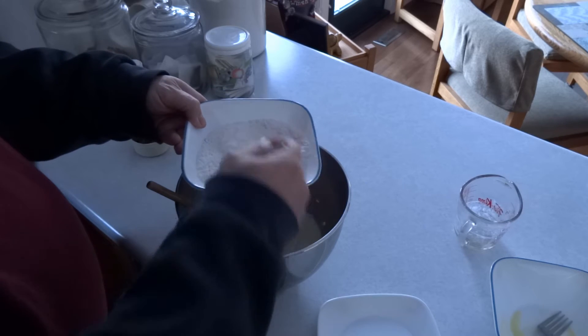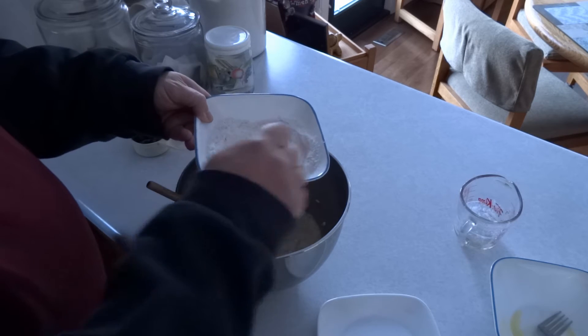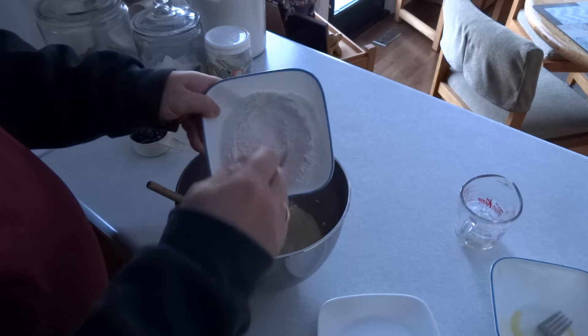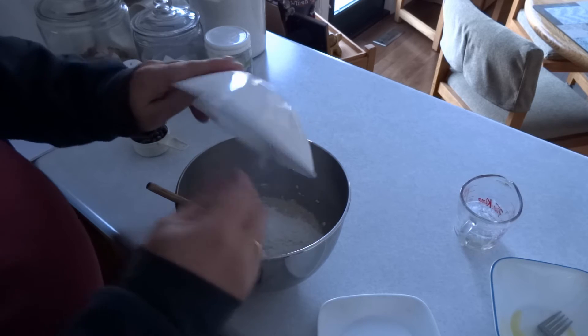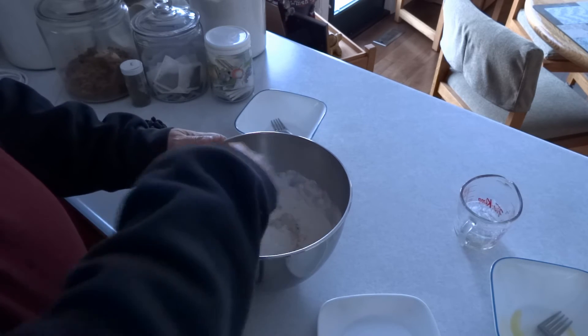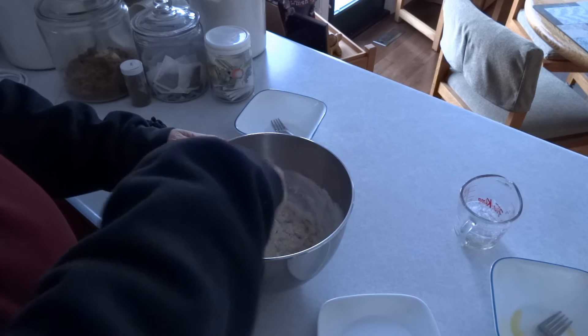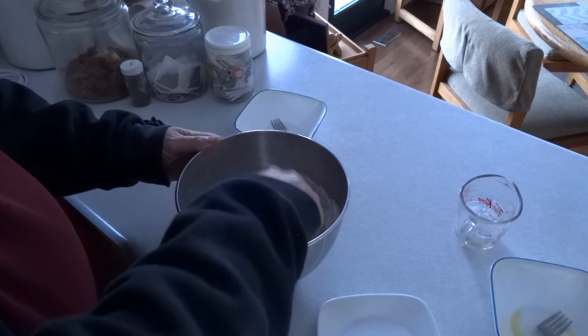Mix together one cup or 250 milliliters of all-purpose flour, one teaspoon or five milliliters of baking powder, one half teaspoon or three milliliters of baking soda, and a pinch of salt. Put that mixture into the oatmeal mixture and stir just until combined.